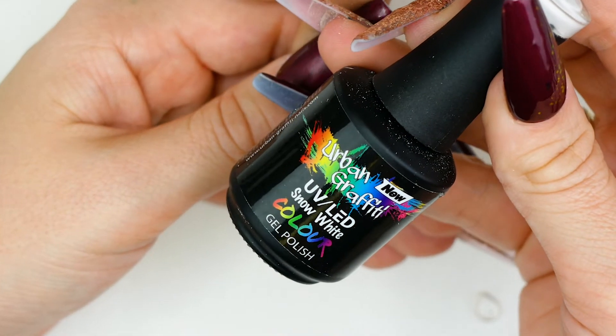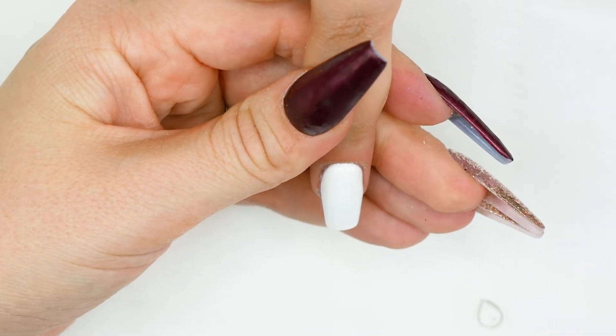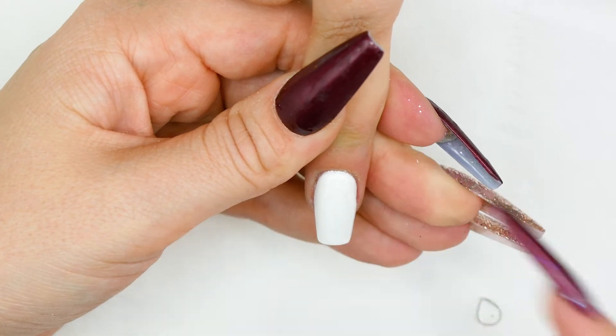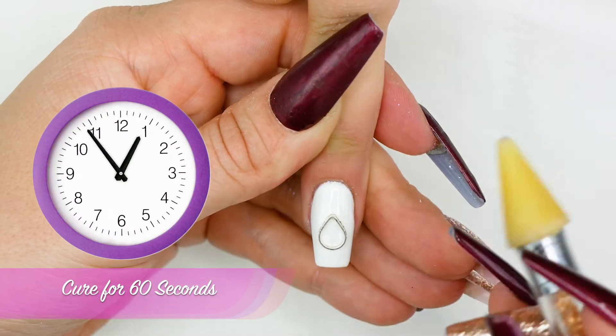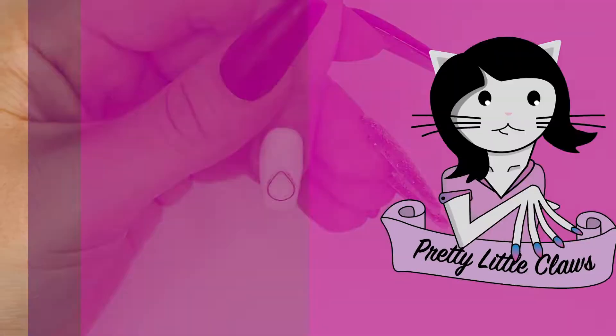On this nail I've already laid down two coats of Snow White and they have been cured. I'm going to go in with my top coat and then I've got this metal pear-shaped thing and I'm going to position it about there.